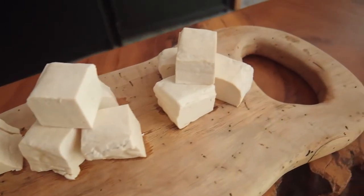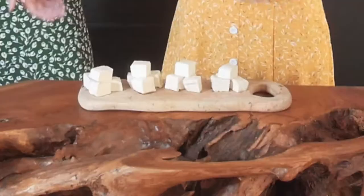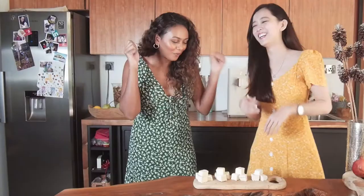I never cooked tofu, so today will be a great testament to how we can transform them into something more exciting, delicious, yummy, and fun, and all those things combined. I'm so excited! Go tofu!